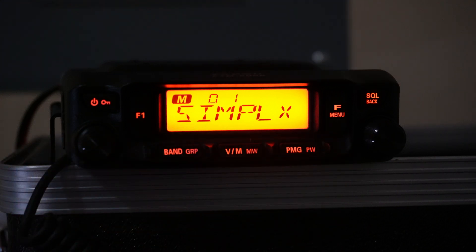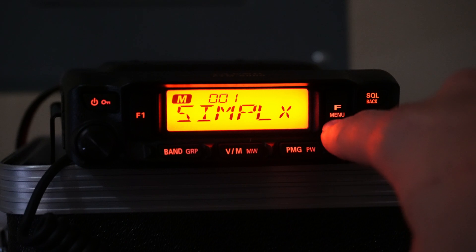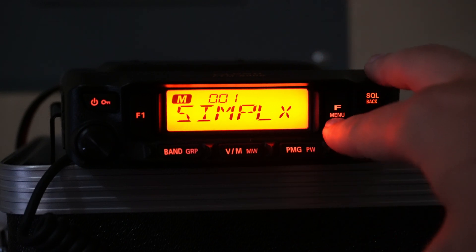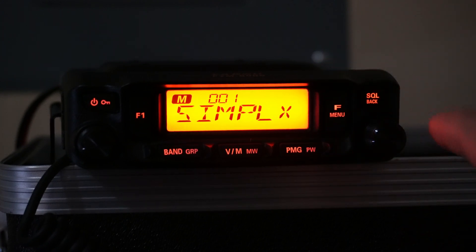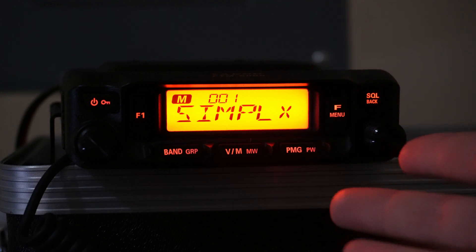Let's go ahead and take a look at the menu settings for this radio. There are two different types of menus. If you just tap the F key, you're going to go into a quick menu. If you hold it in, you're going to go into the full menu. The quirk of this radio is you can actually take menu items from the full menu and store them into the quick menu, so you don't have to sort through as many items.